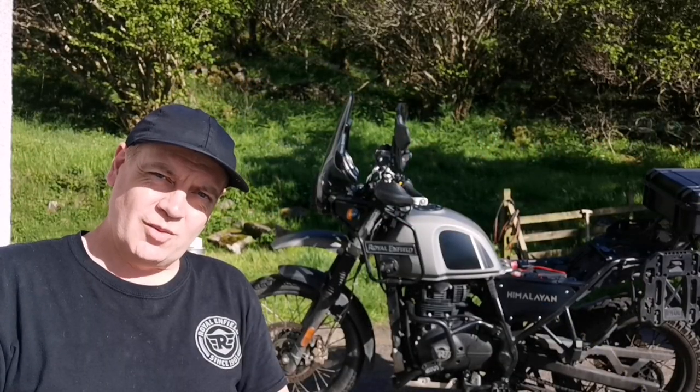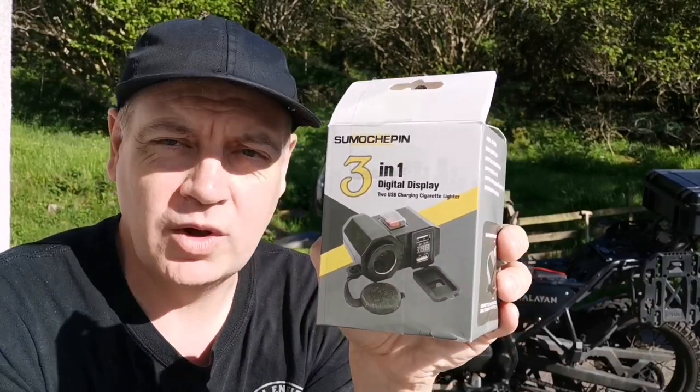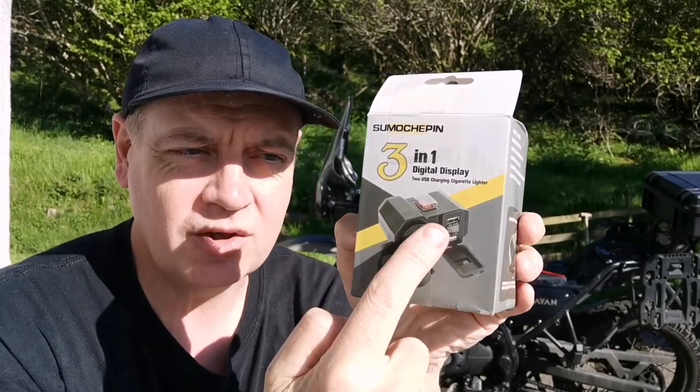Good afternoon YouTube and welcome back to the channel. Today we're installing one of these little three-in-one charging ports — there's two USBs, a little 12-volt cigarette lighter, and a little digital display which gives us the status of the battery. Really simple job and it won't take too long, stay tuned.